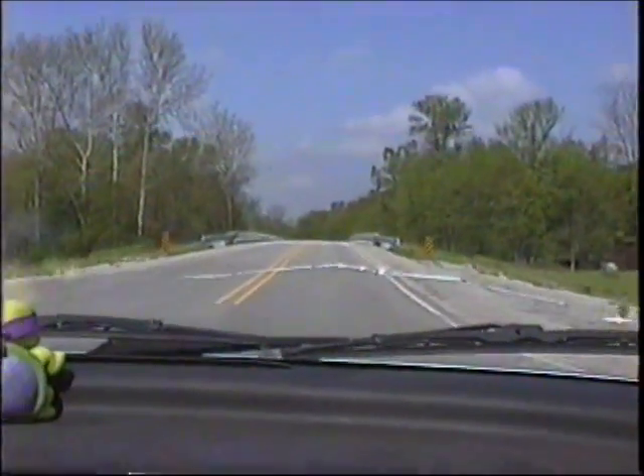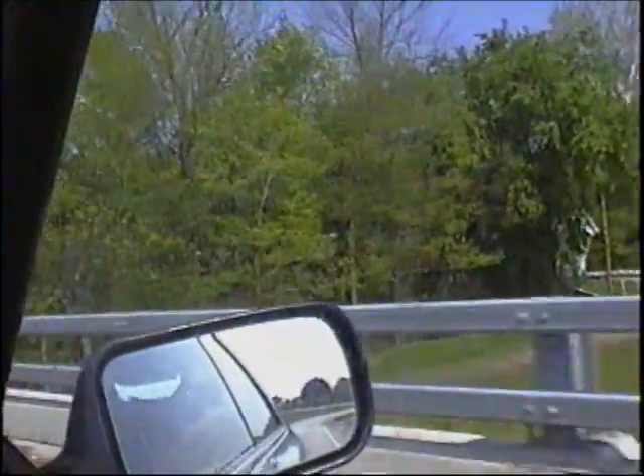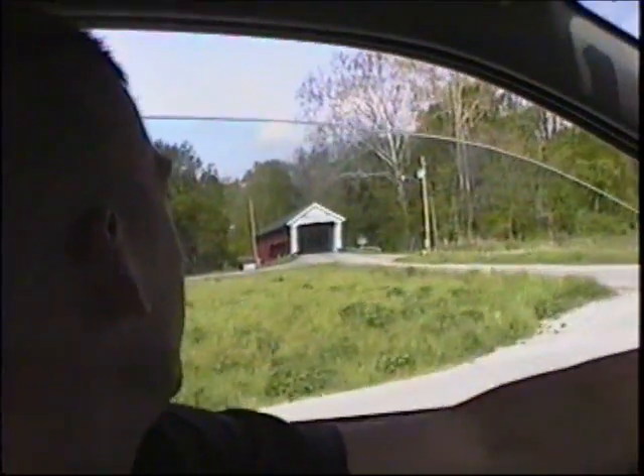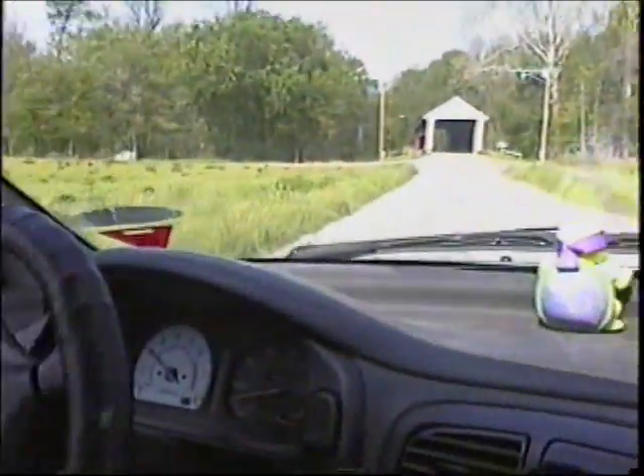Yeah, we should go across it. Just for film's sake. This is the Spencerville covered bridge, erected in 1873. And this is some sort of a historical landmark or monument of some sort.